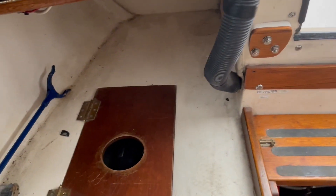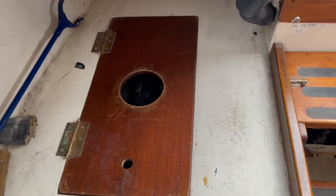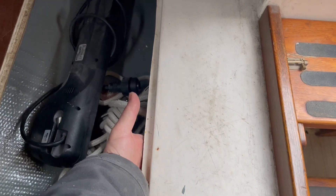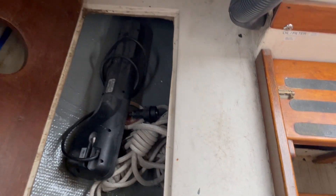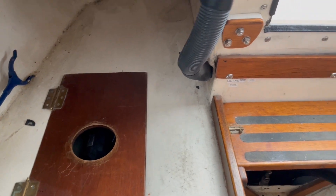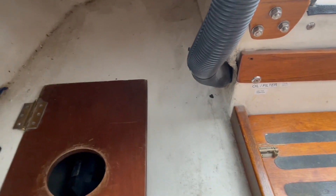For mounting, I'd like this to be somewhere it won't get wet. I was originally thinking under here, but I think a better choice would be in here for ventilation — not here, but rather on the side of this panel.